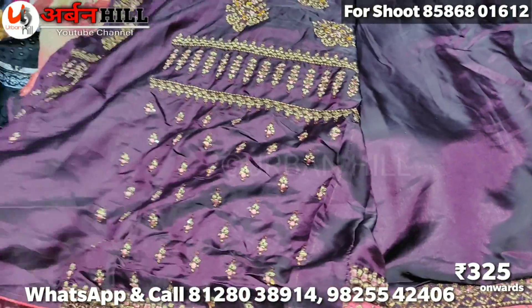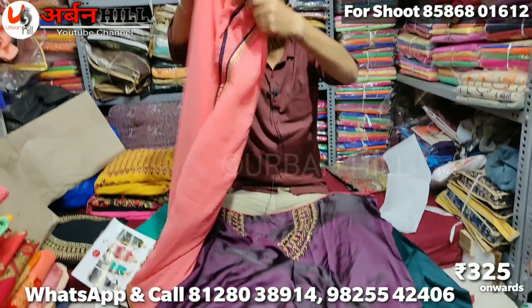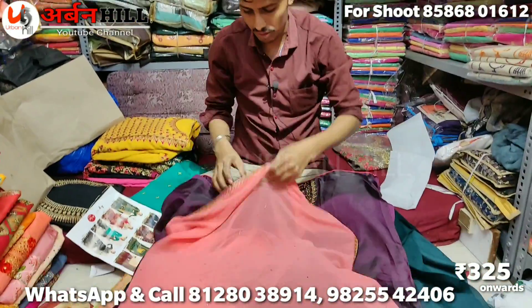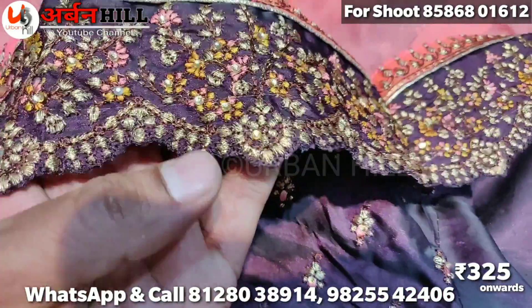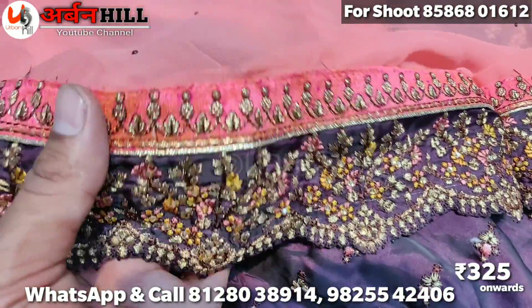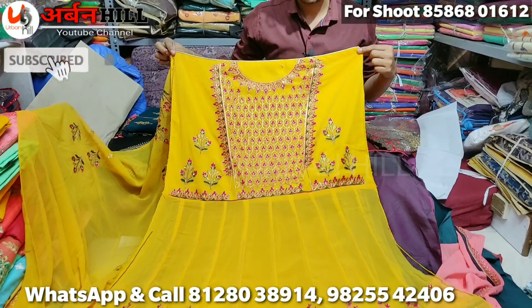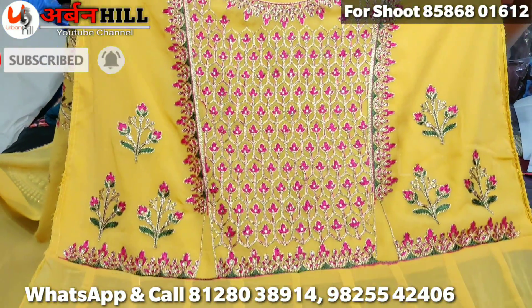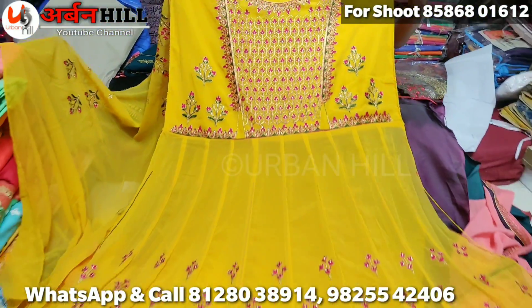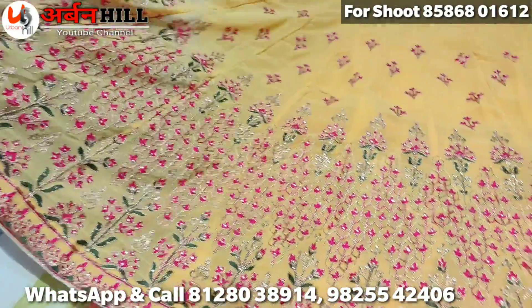And the sleeves are full work. It's all work on the bazu — very good. Premium work. I'll show you the same type of bazu. It's all work — cut work, scalping work. It's beautiful. Pure nai ming. And the other side is also very good. It's a long piece — frock style, gown, anarkali concept. It's a full suit.